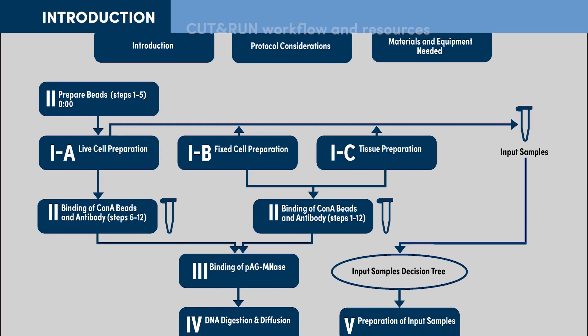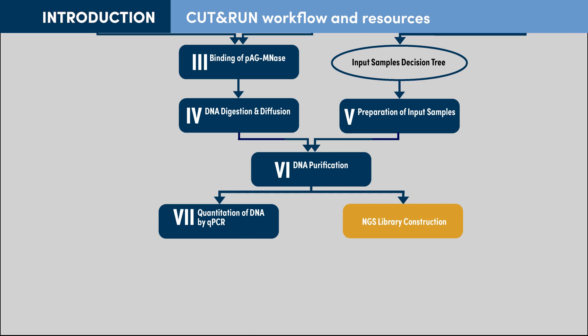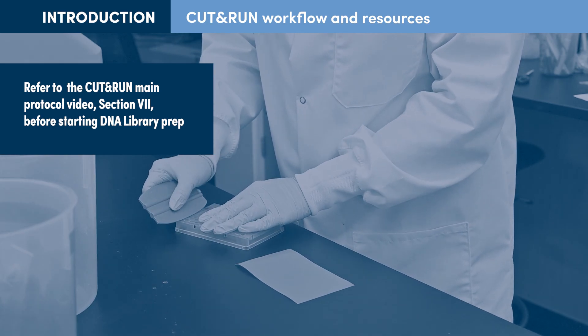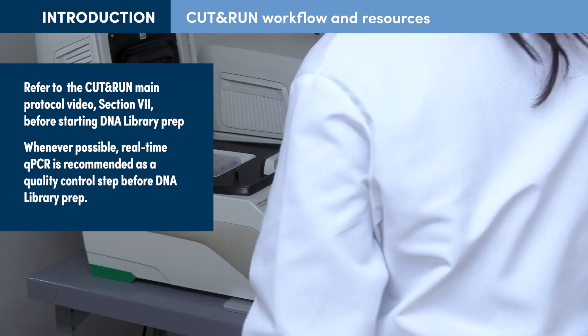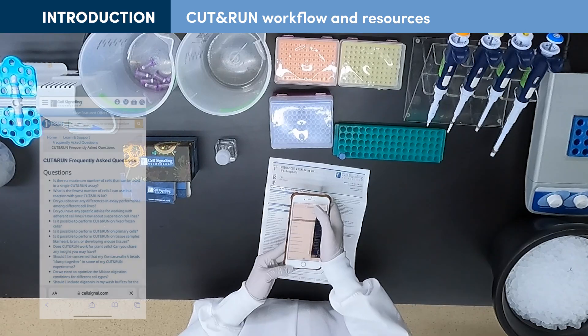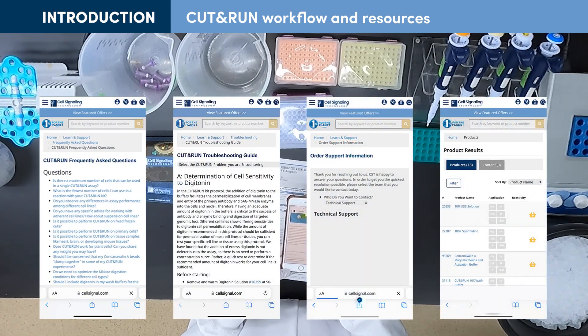This protocol video picks up after purification and qPCR analysis of Cut and Run DNA. Before beginning, please refer to the Cut and Run protocol video, Section 7, by clicking the link on your screen. Whenever possible, we strongly recommend including qPCR as a quality control step for your Cut and Run experiments. You can also find answers to frequently asked questions, a troubleshooting guide, links to technical support, and recommended companion products and validated antibodies at the CST Cut and Run Resource Center. Visit anytime using the links below this video.